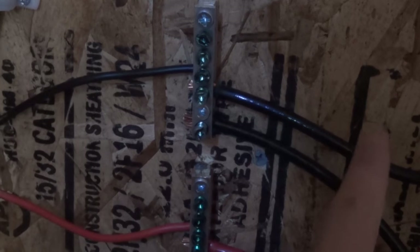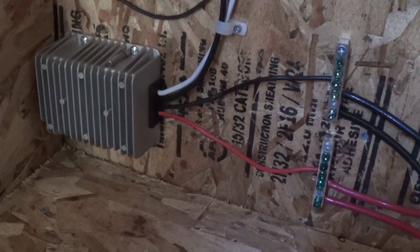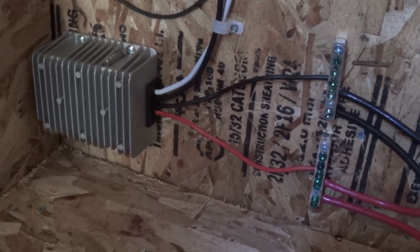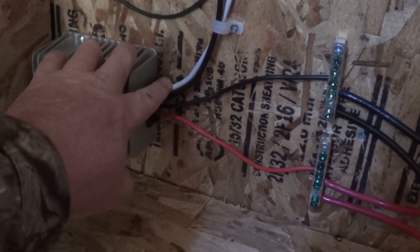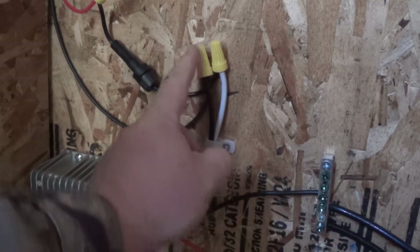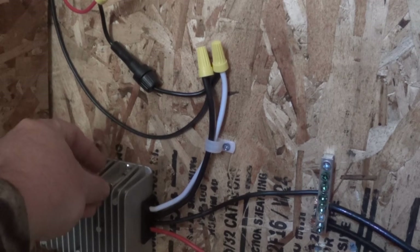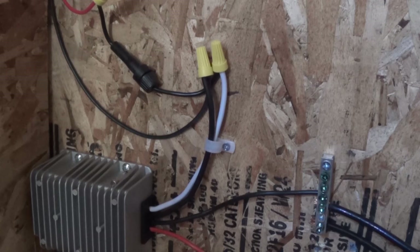These are six-gauge wires going into this converter. This is a step-down converter — it will take 24 volts down to 12 volts. If you were watching my components overview I gave you a little more detail on this one. Coming out of it you have your two wires: positive and negative. I take the white one, which is my positive, and bring it up into this fuse here — that's a 20-amp fuse. The wiring I'm using from here on will be 12-gauge, and 12-gauge wiring is perfect for 20 amps.